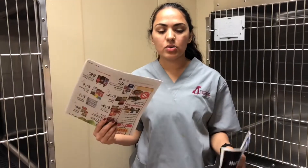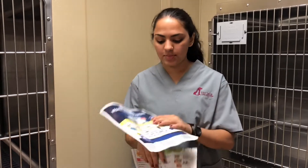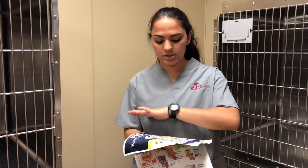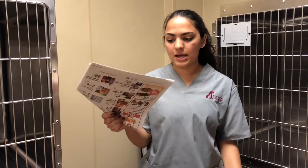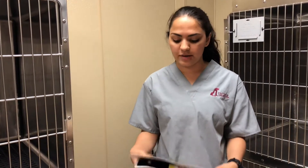Whenever you are cleaning the cages, try avoiding using the glossy paper because everything just goes right off of it. Unlike the regular newspaper, it will absorb the pee and the water they spilled.